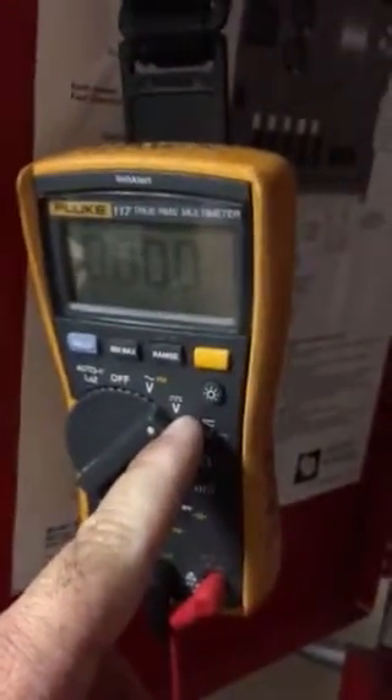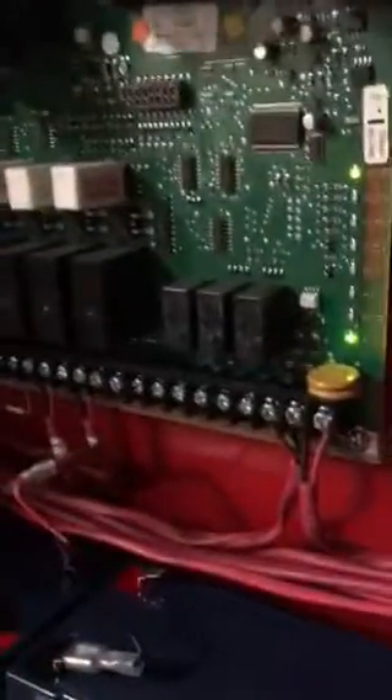It's output number one. So I took my voltmeter, set it to volts DC on the fluke, and measured across output number one. I've got the wires disconnected right now because I was troubleshooting.